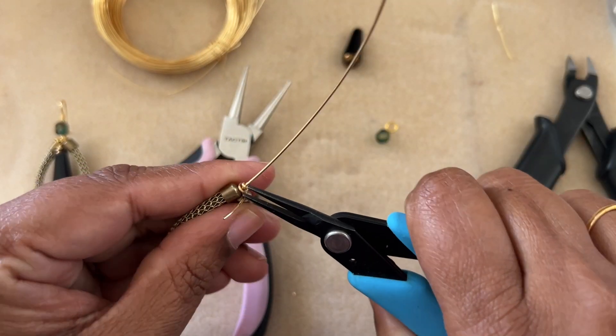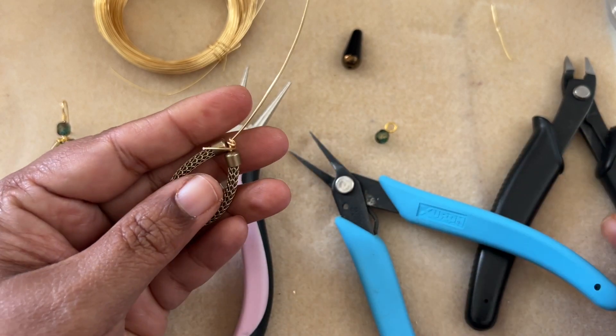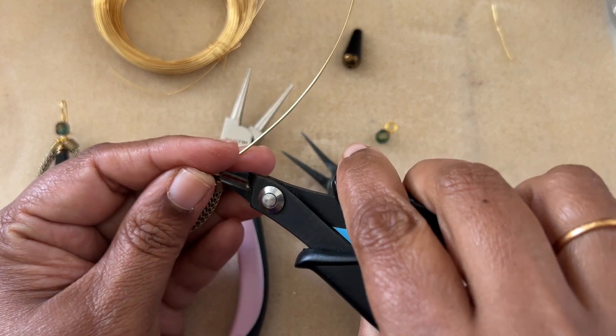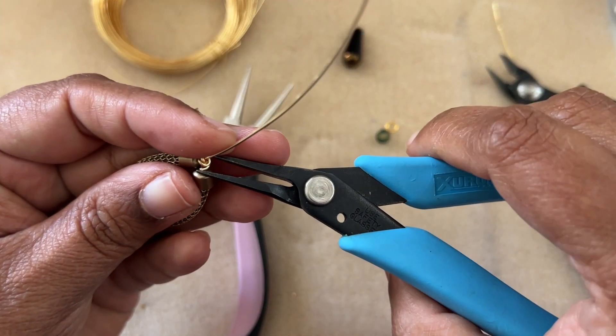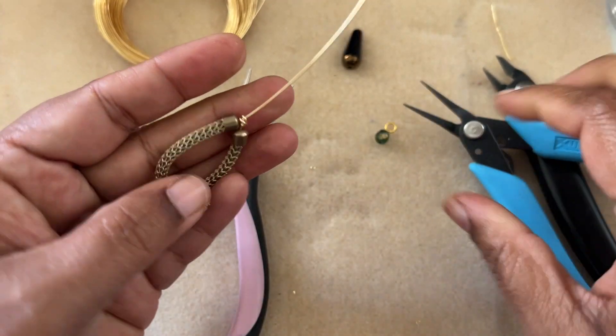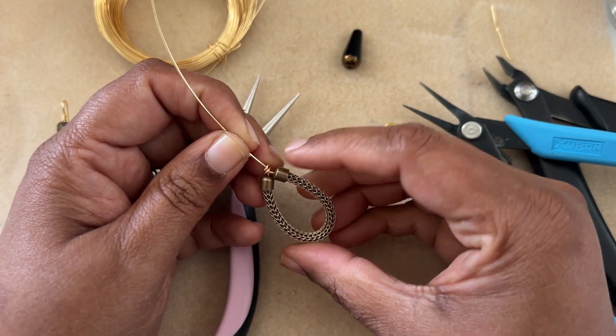Then wrap the short piece of the wire onto it, just like that. Once you get the wrap, squish the wrap so it sits nice and even, and then you can snip this off. Tuck that tail in. This is what we have right now — just straighten it out.